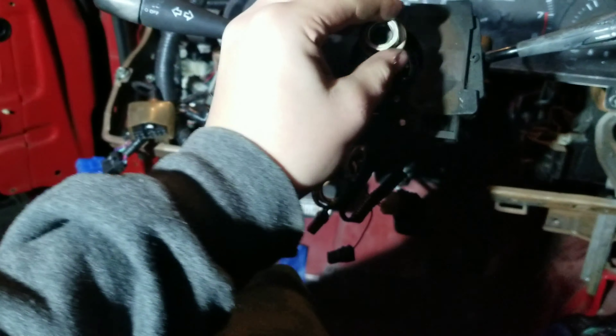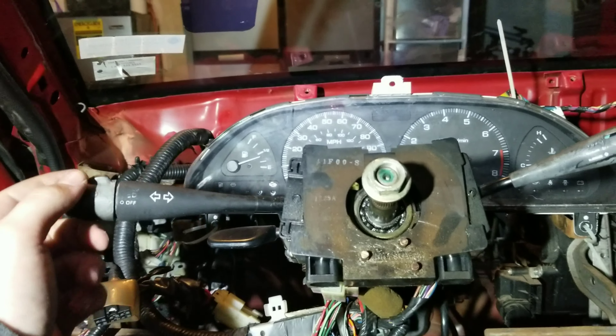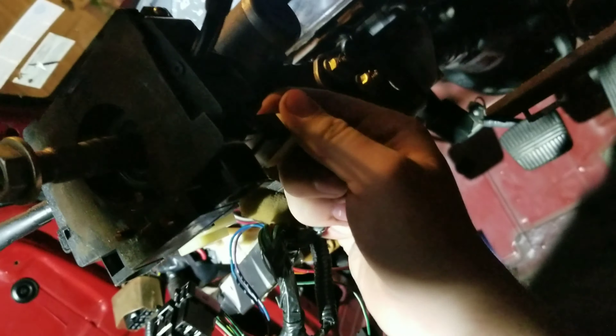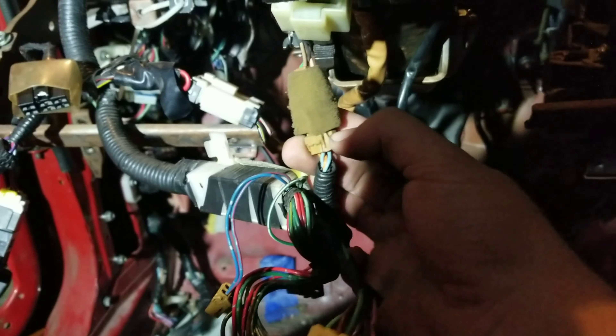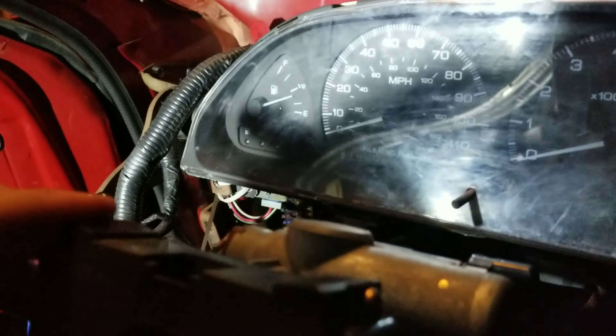Now your steering wheel is off. Now you have to unplug all this — there's a plug down here, there's another plug around this side on the right side, pull it out. And then there's one more little plug right here — find it and pull it out. Now this is all unconnected.